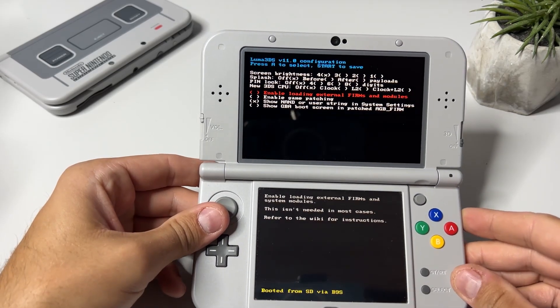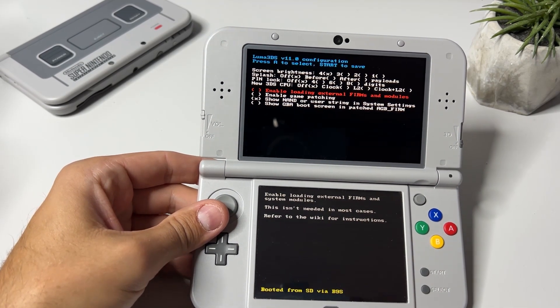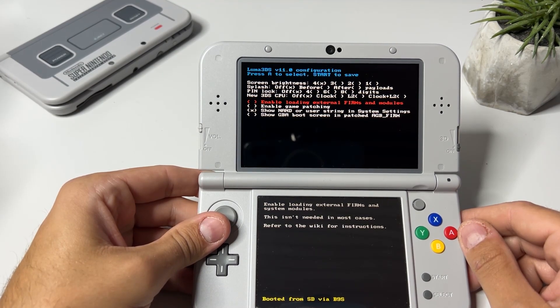As you can see on the upper screen, this console has the latest Luma 3DS, which is version 11.0 as of the day I made this video. So if you're on the same version as me, head back into the console and update it straight through the settings.